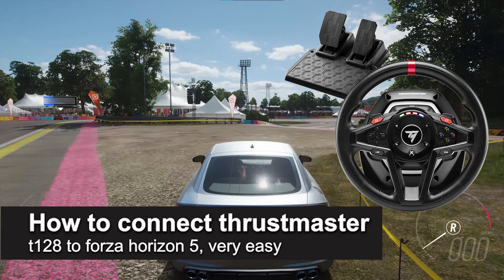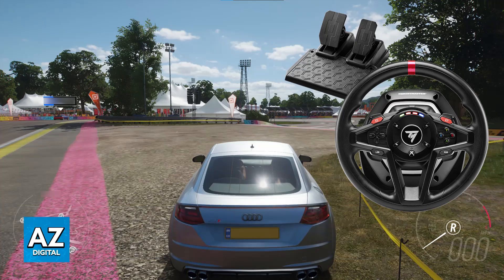In this video, I'm going to teach you how to connect the Thrustmaster T128 to Forza Horizon 5. It's a very easy process, so make sure to follow along. You can play Forza Horizon 5 on any platform, as long as your Thrustmaster T128 model is compatible — on a console or even a PC.